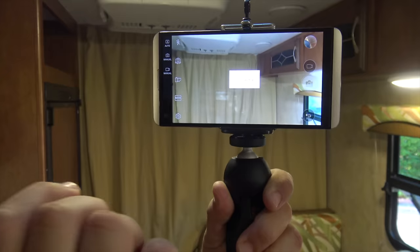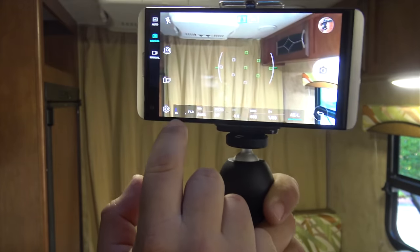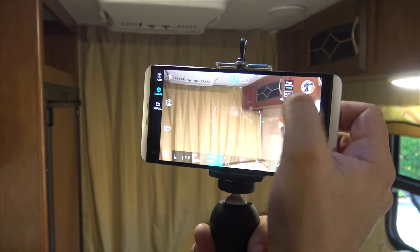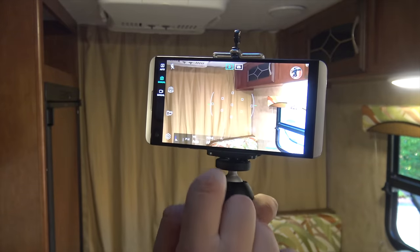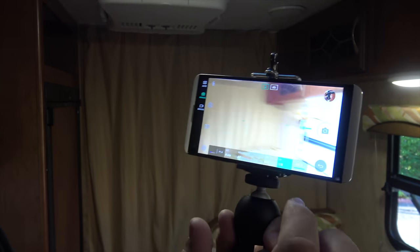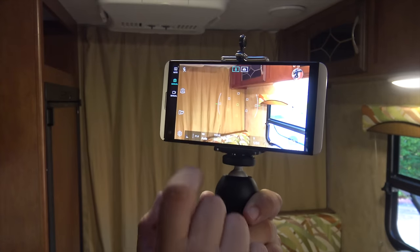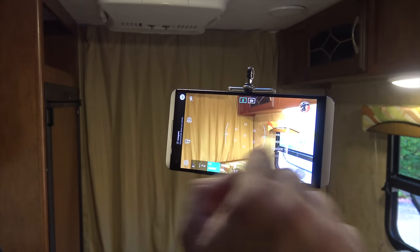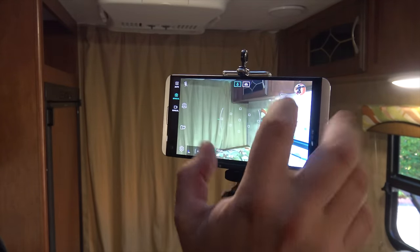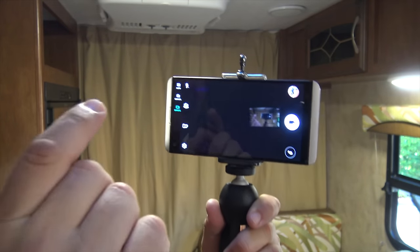I'm going to pause so I can show you — it has a manual mode here, and in this manual mode you can change all kinds of things. It gives you a live histogram, which is very nice. You can do the focus manually, so if you want to focus on whatever you want and not what the phone wants, you can do that — it gives you a ring and then you can go back to auto. It has the ISO, the shutter speed — so if you think it's not bright enough, you can make it brighter by reducing the shutter speed, though you're going to get a blurry picture. And you have the white balance, so if you think the phone miscalculated and it's a little more yellowish than you'd like, you can make it cooler, and then you also have auto.